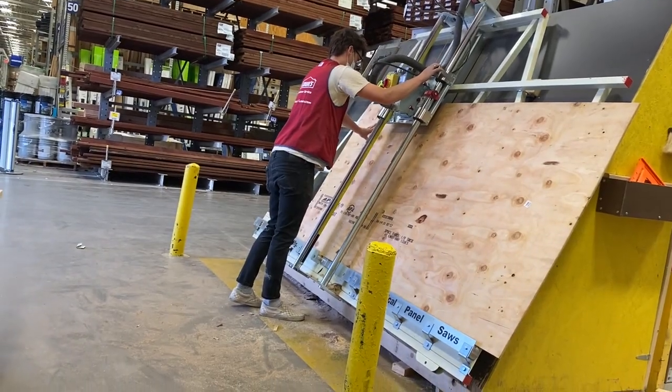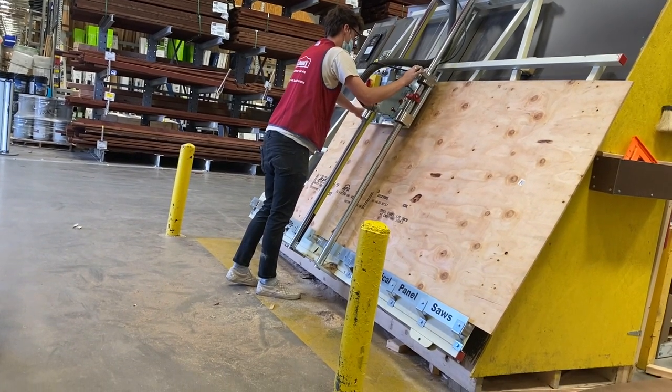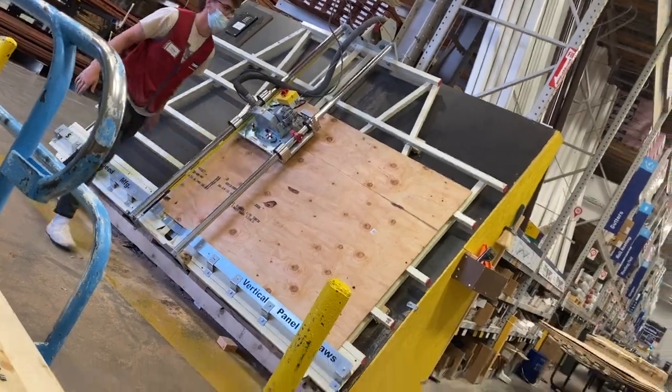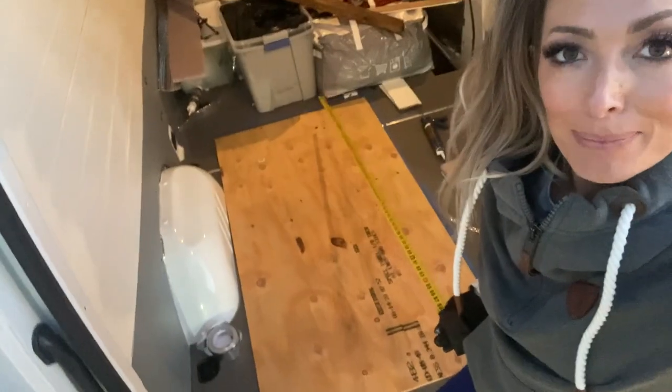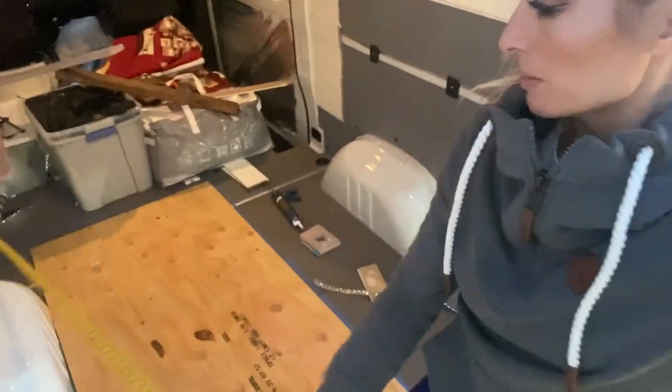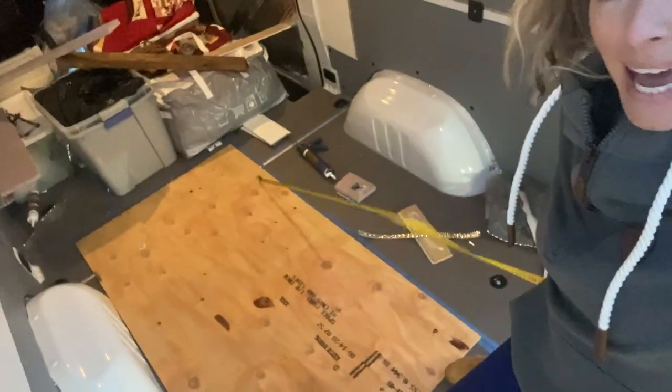I bought some plywood for my platform bed, and to make life just a little easier, I measured it and had them cut it at once. I got everything spray painted. Now it's platform bedtime. This looks tiny. I hope I measured it correctly, but I measured my futon in seated position, so this will be flush against the wall and then I'll have some leg room in between this and the piano.